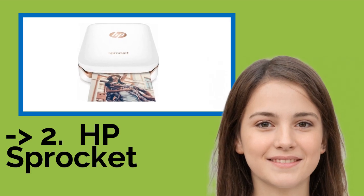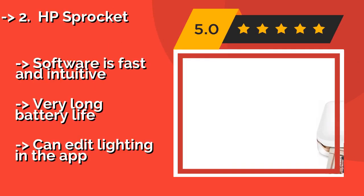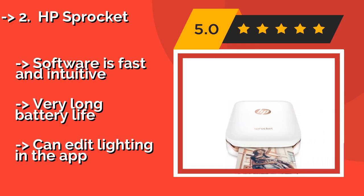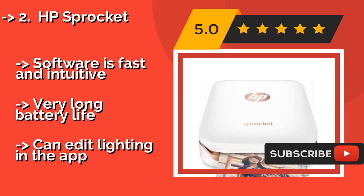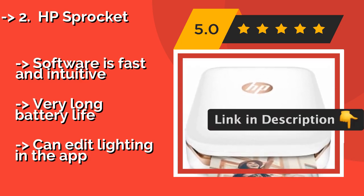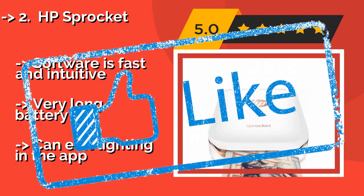According to reviews, the second best product is the HP Sprocket, about $99. It is offered in two variations, each of which will easily fit in your pocket. The first is a standard portable model and one of the best on the market. The second is a 2-in-1 camera and printer that allows you to shoot photos and print them with the same device. Software is fast and intuitive, with a very long battery life, and you can edit lighting in the app.